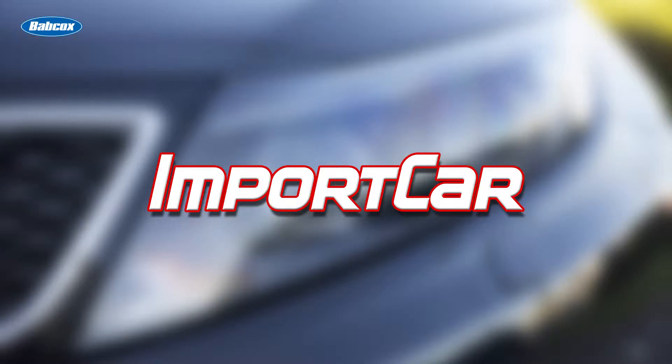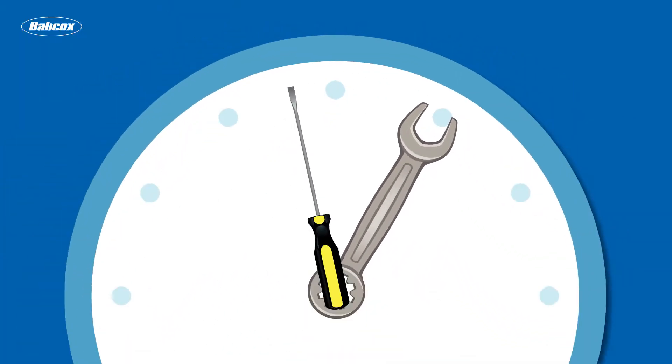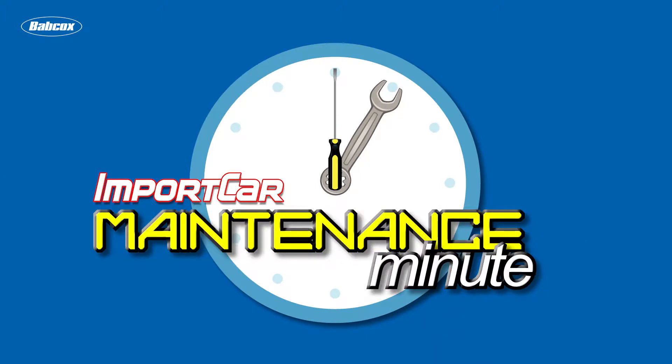This Maintenance Minute is brought to you by Import Car Magazine, a Babcox Media publication. Andrew Markell here with Import Car Magazine, and today we're talking about brake calipers — in particular, aluminum brake calipers.